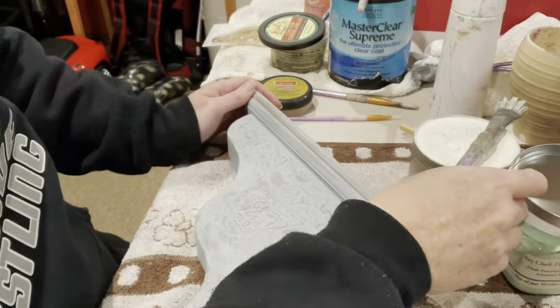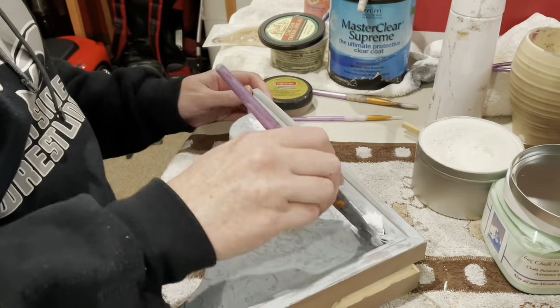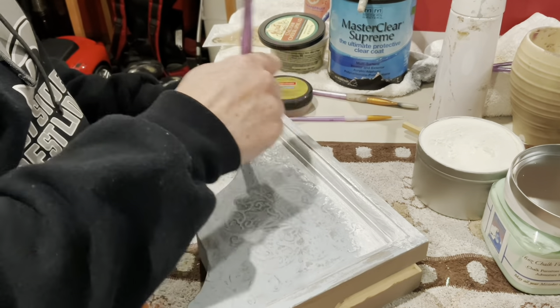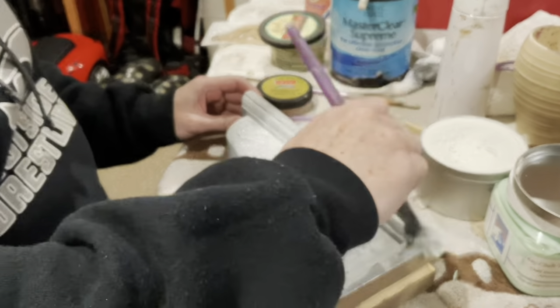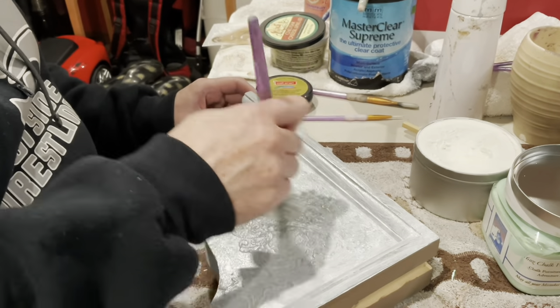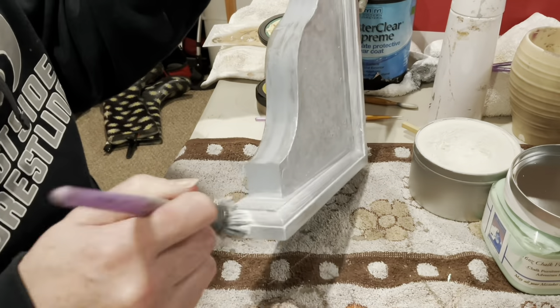I made sure that dried quite a bit after wet distressing, and now I'm going with white wax. I think this would have looked great with dark wax or even clear wax — I don't think it would have mattered. Maybe next time I'll do dark wax just to see the color tones that happen. I'm getting this on here and then of course we'll let it sit for a minute.